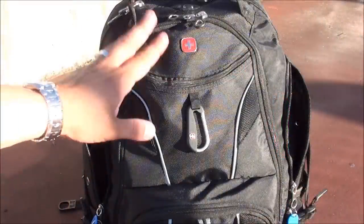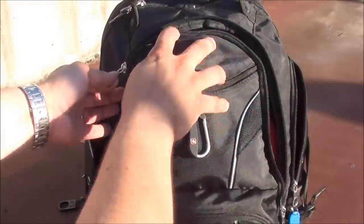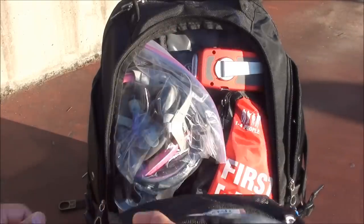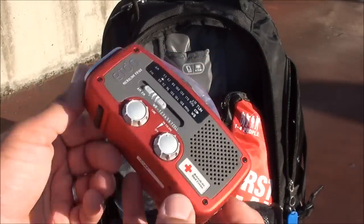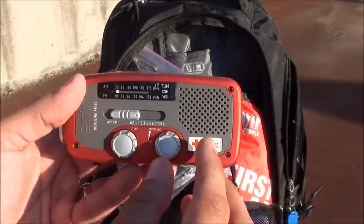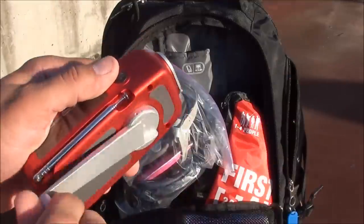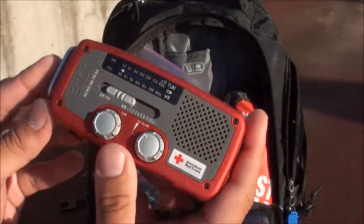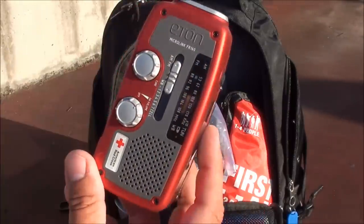Now let's go through the items in the mid compartment. Starting at the top I have an emergency radio — the Eaton Microlink FR160. It has weather band stations, it's a crank radio so you never have to worry about batteries running out, it also has solar charging capabilities — though in Washington I'm not relying on that too much — and has a little backup flashlight.